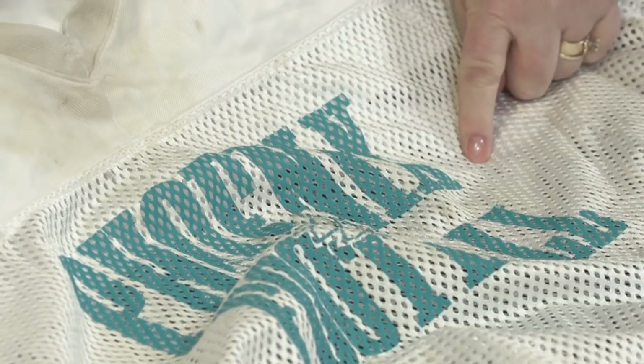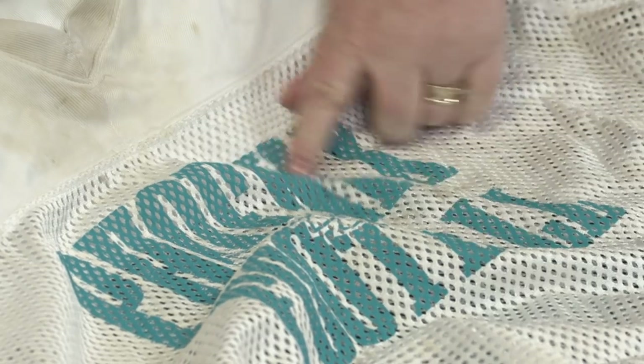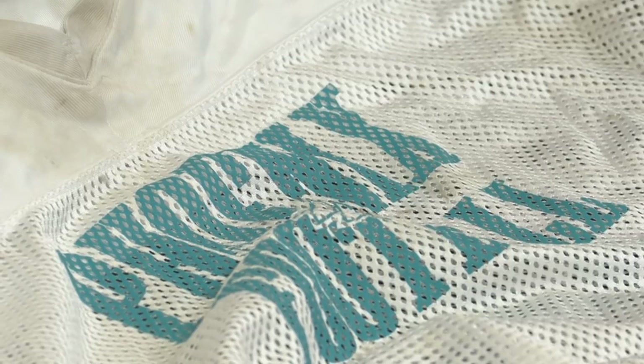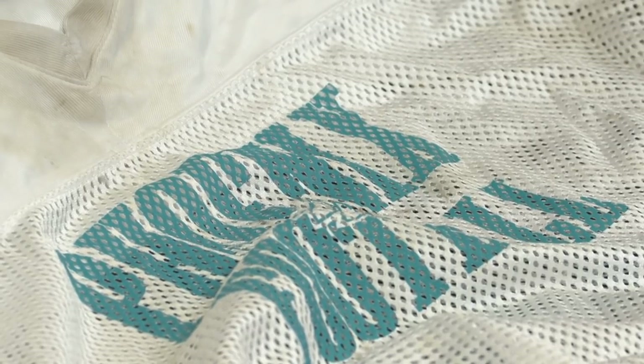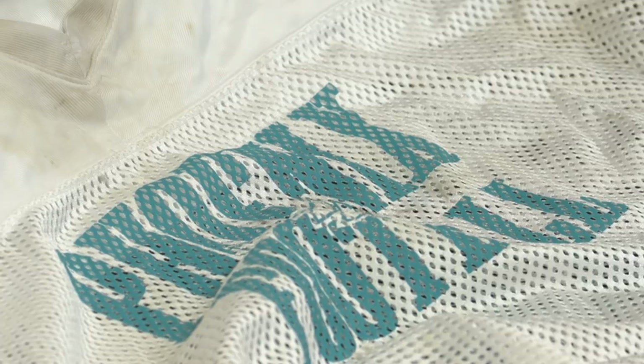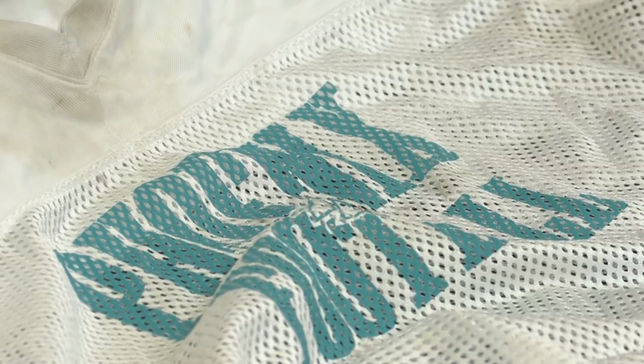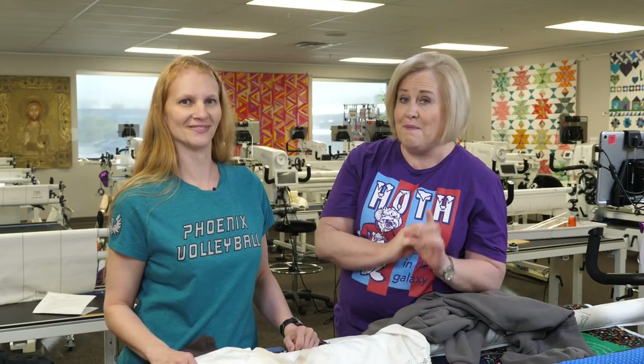You could take another color or even white fabric and press it on, or use a woven stabilizer and try it to see what it looks like. That's the fun part about t-shirt quilts — there are so many options, so many different things you can do. There's no right or wrong answer. We're going to bring Johnny on to talk about stabilizers and batting that we'll be using.